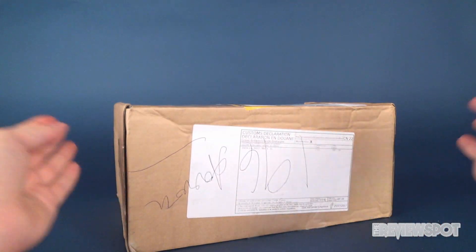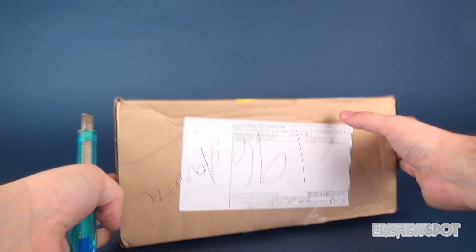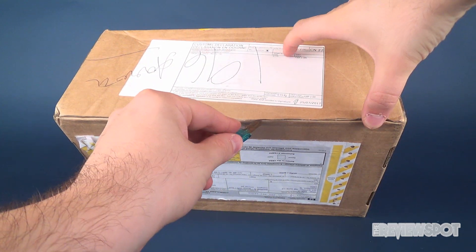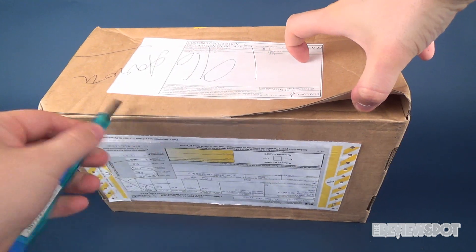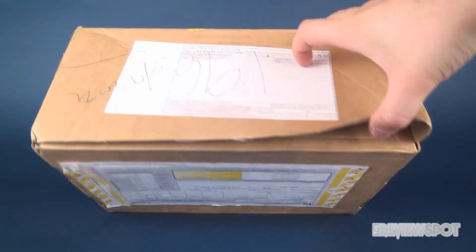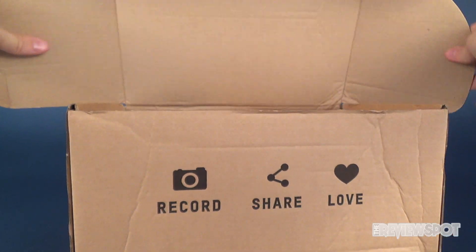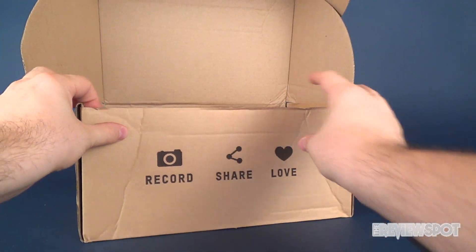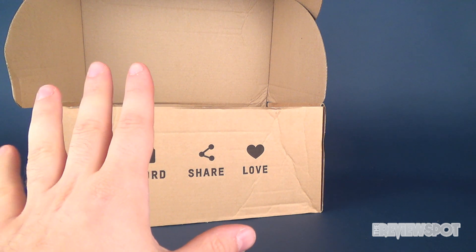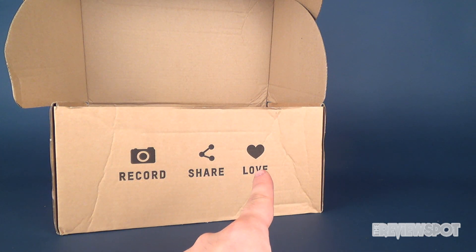Nonetheless, this is ZBox again for July. I'm gonna grab my knife here and let's go ahead and cut the tape on the front. I do enjoy when ZBox comes - it's always a good, packed-full box, usually with t-shirts, collectibles, and sometimes figures. The box says 'record, share and love' - well, I'm doing the first right now, you're seeing the second, and I always do the third.